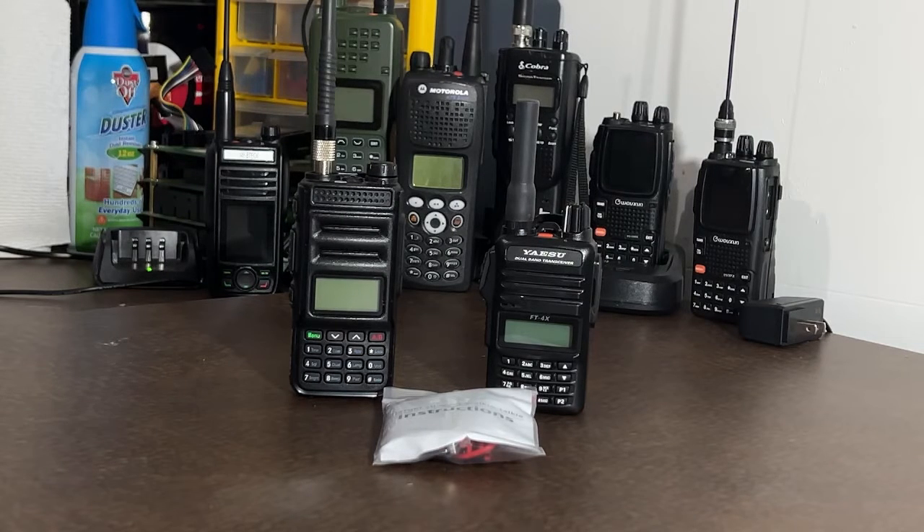Good morning YouTubians, I'm with Off-Grid Technology today. I have another video for you that I think you might actually really like. It's a little product that I found while surfing on the internet that could potentially save your life.